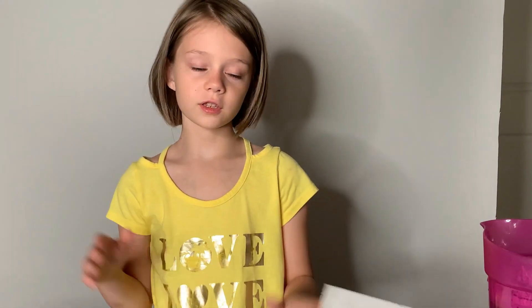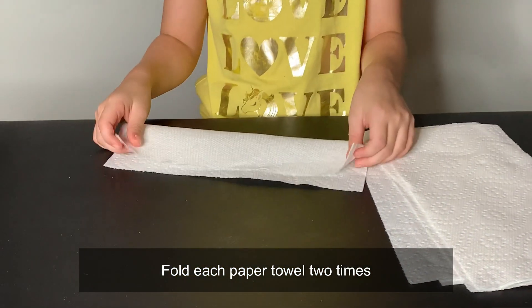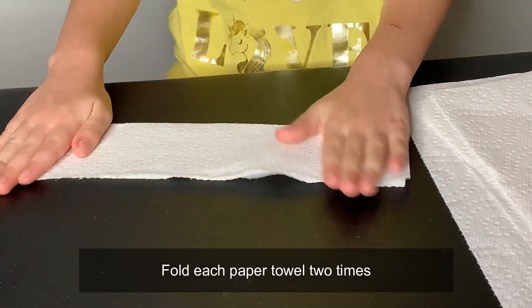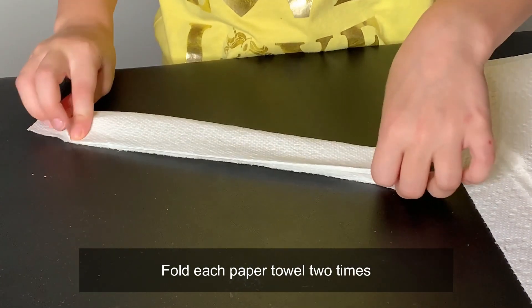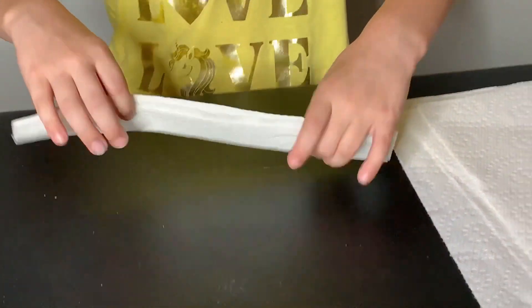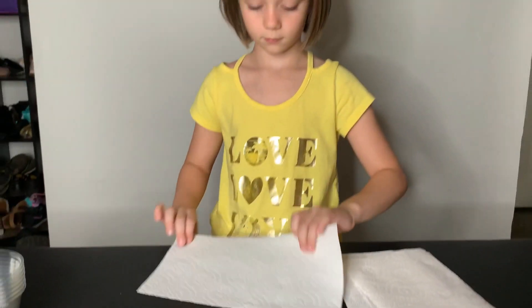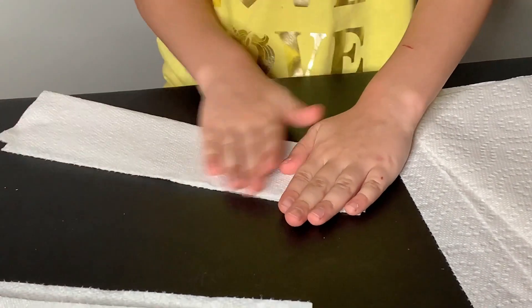So guys, the first thing we need to do is fold the paper towels, and let me show you how to do it. First, fold one, then fold it one more time. And then you do another one, and you do it over and over until you're done.